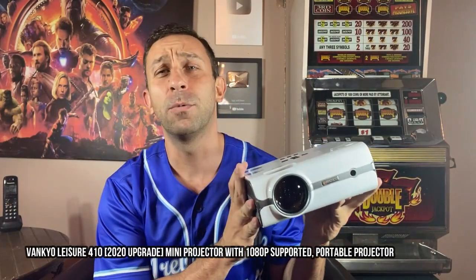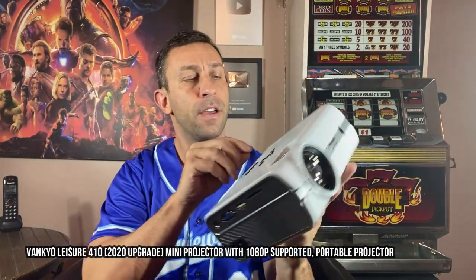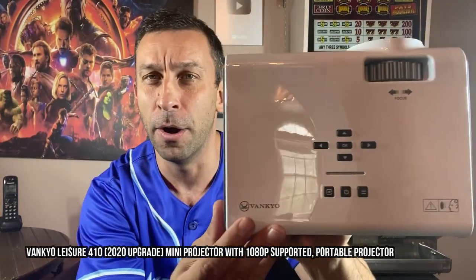Hey folks, this is Adam from 911 Reviews and we've got this tiny little powerful projector. It comes to us from VANKYО — V-A-N-K-Y-O. Super powerful, super awesome projector.